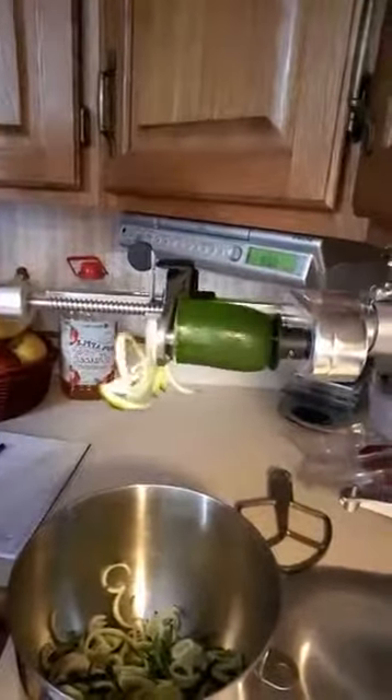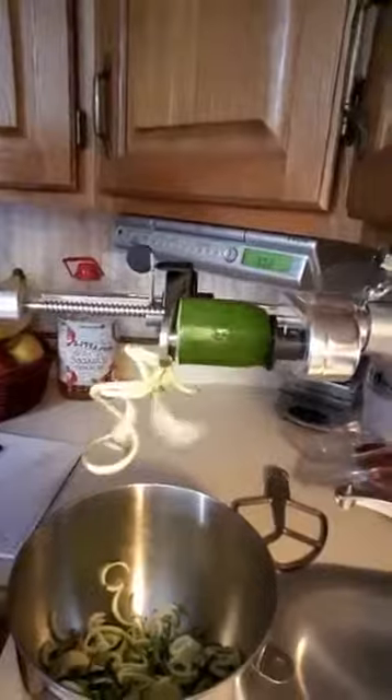You'll see it in a minute — it makes zucchini noodles. If you don't have a KitchenAid, don't despair, because they make a little handheld green thing called a spiralizer, and you can do it by hand. It takes a little arm power, but it's probably good exercise.